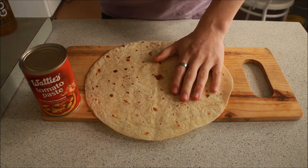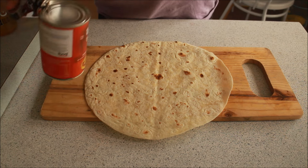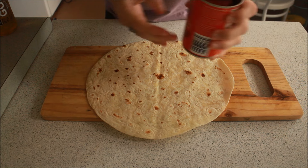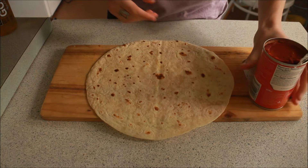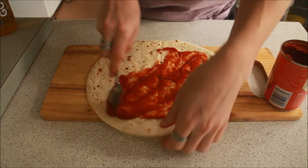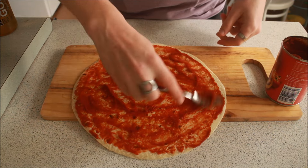First things first, we want to coat our base with tomato paste. That almost rhymed — I'm like a poet and I didn't even realise it. Now this is quite a large can. You can actually get smaller tubes that are much cheaper. We're not going to be using all of this today but this is enough tomato paste to make quite a lot of pizza. Spoon it on, spread it around. You don't want your layer to be too thin — we like a nice saucy pizza.